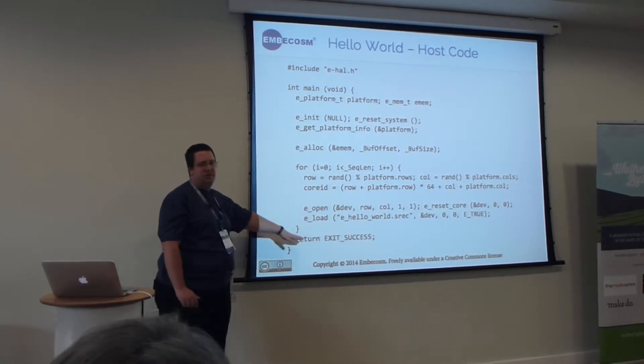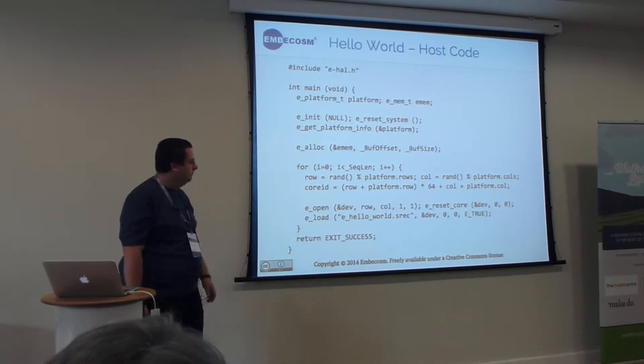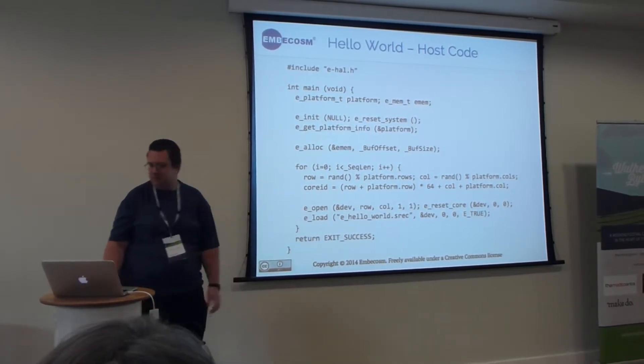To make this fit on the slide — obviously you'd probably want to read the data back to check that it's doing the right thing — but that's the simple example.